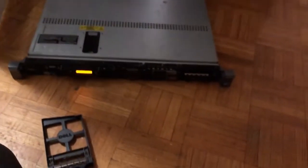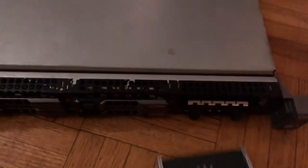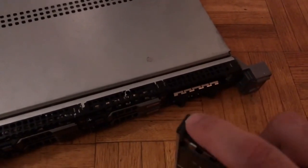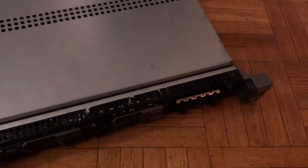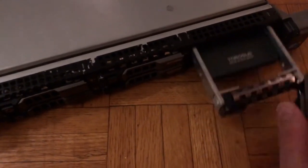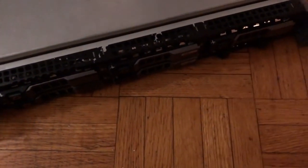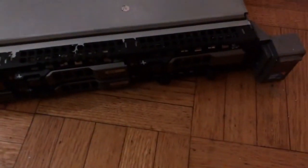I already made this bay available. So first, if you see this red button — if you click on it, this latch will come up. We need to ensure that the latch is up, then we push the disk in until it reaches almost the end, and push it all the way in.